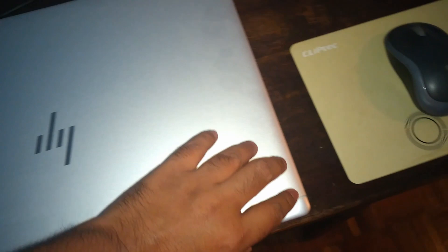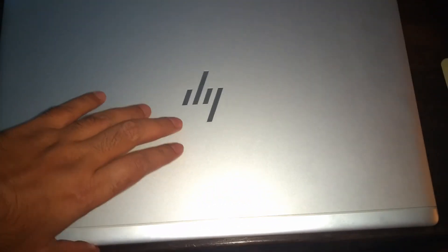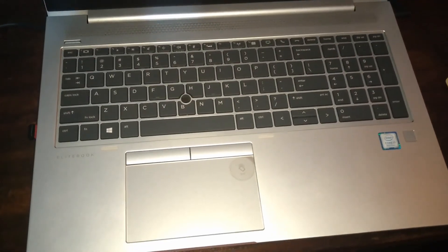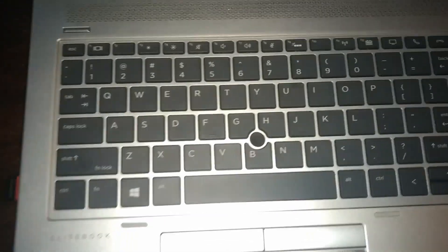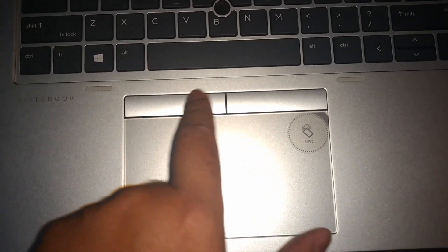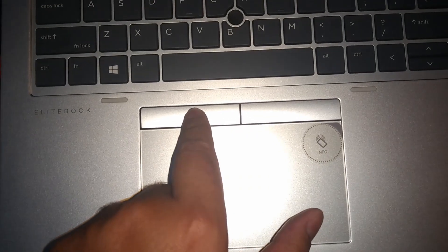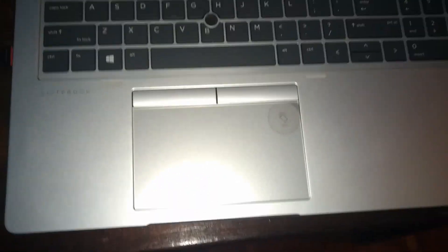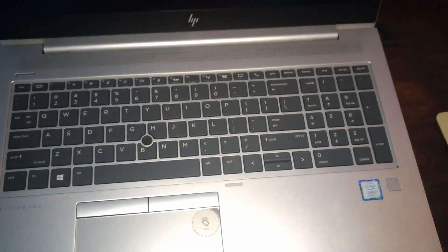This is a very good looking laptop. Most of it is plastic with only the top being metallic. It has quite good performance. It can't be opened one-handed — you have to put in some effort. The keyboard has a TrackPoint, and the trackpad button placement is a bit unusual.